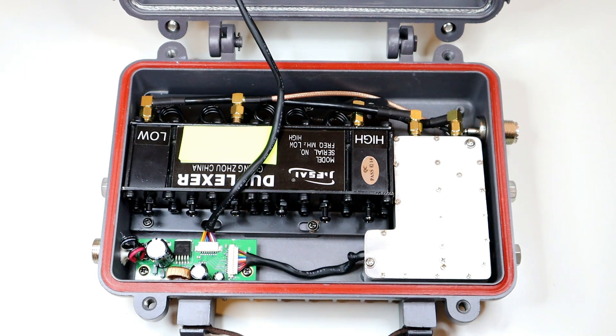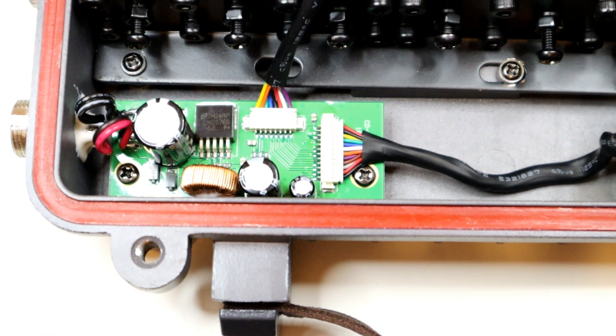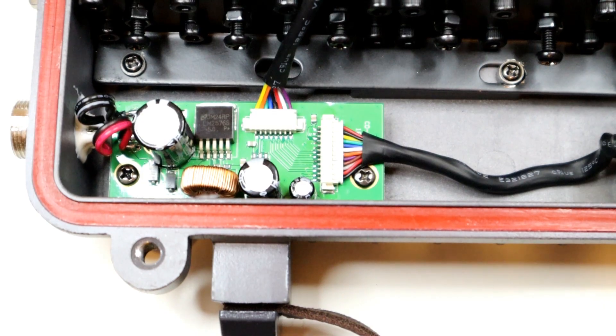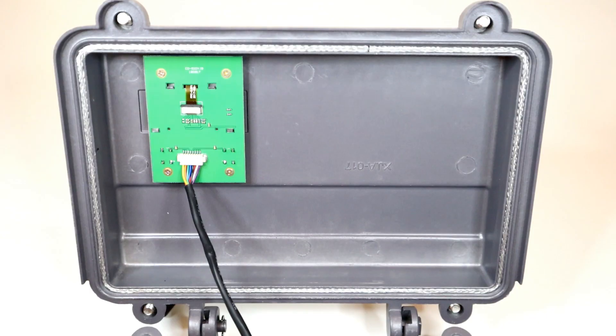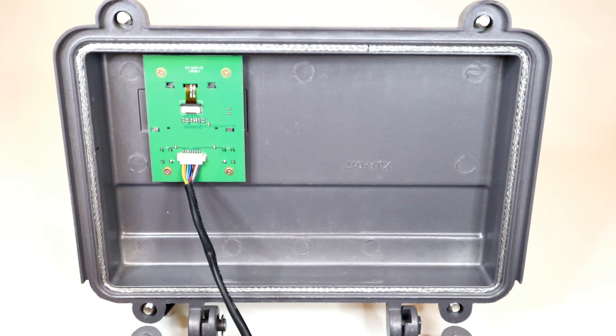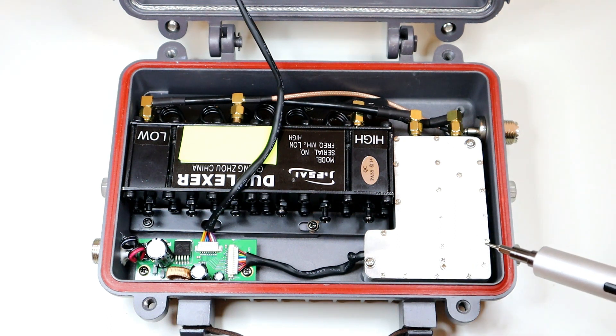Here you've got a good overview of what's actually inside the metal case. First of all, on the left hand side here at the bottom you can see we've got a power supply. This takes the power from the plug on the side and distributes it through to the radio and also to the little LCD screen on the front of the case.